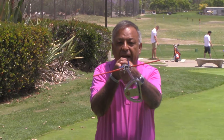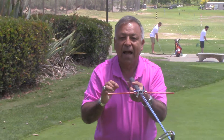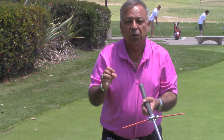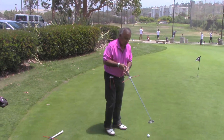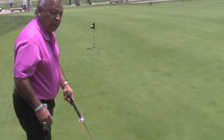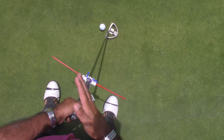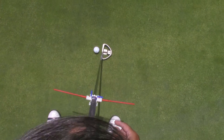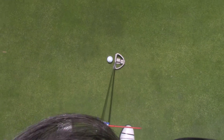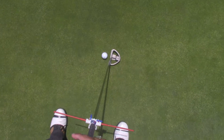Now your stance and your club face are perfectly square. You'll notice that if I rotate the head, the rods rotate, and if you rotate the rods, the head rotates. Your stance is now locked in — you will never be misaligned ever again. Most of you set up with your stance open or closed, and your club face is pointing in another direction. Your eyes are telling you that you're pointed directly at your target, but they're lying to you. You can see that I'm adjusting my toes to the red lines — now my stance is perfectly set up square to the club face, and I'm pointed directly at my target.